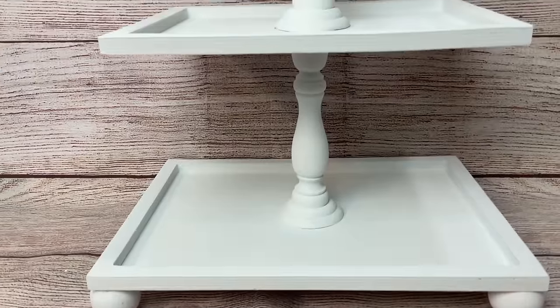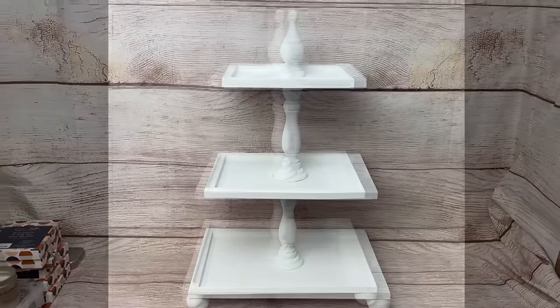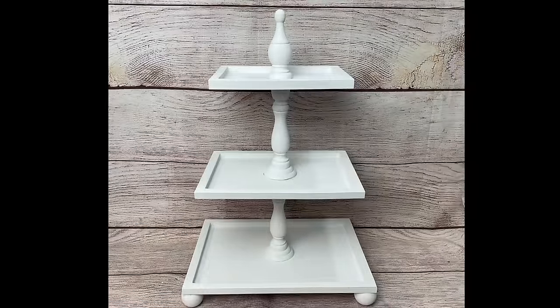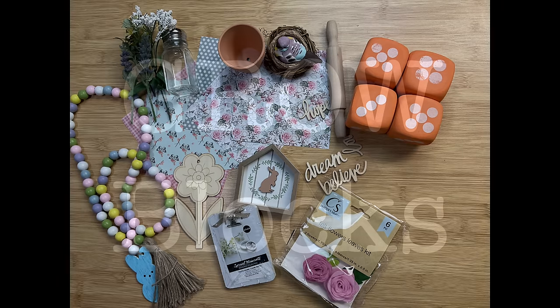Once we let that all dry, here is what our rectangular tiered tray looks like. I love it — it is so classy looking and I can change it up for any season or holiday. If you're stopping by my channel for the first time, welcome! Please consider subscribing and tap the bell with notifications set to all so YouTube lets you know each time I upload. Now that we have our tiered tray made, let's make some spring tiered tray decor.